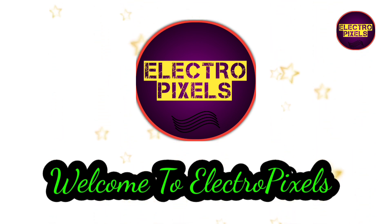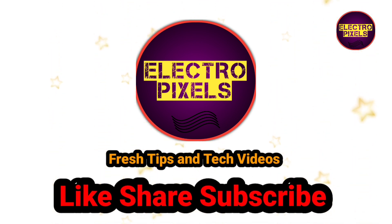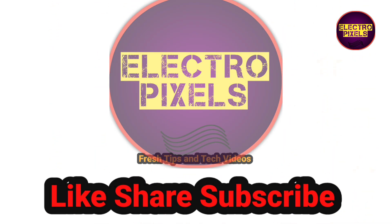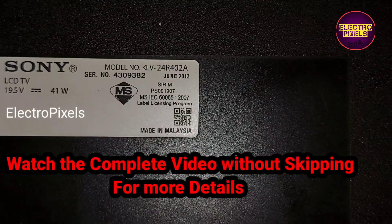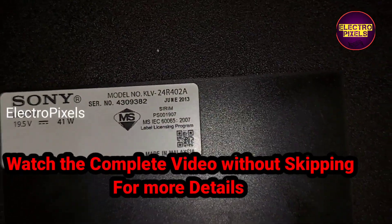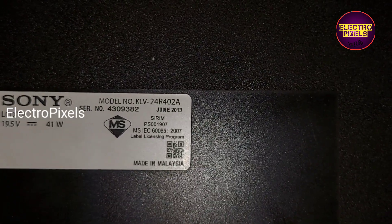Hello friends, welcome to Ultra Pixels. If you like our channel, please don't forget to like, share, subscribe and press the bell icon for further notifications. This is a 24-inch Sony LED TV and the complaint is a no power issue.